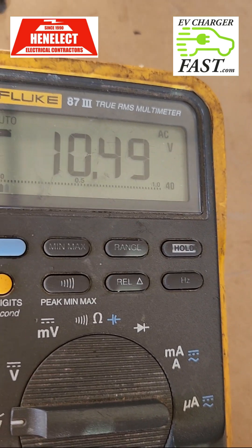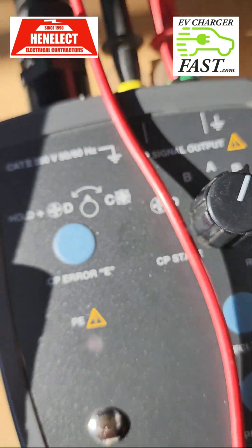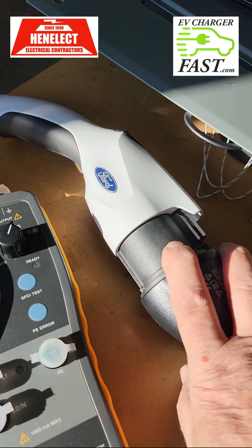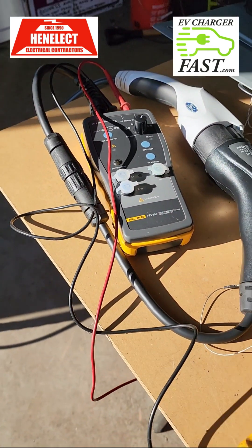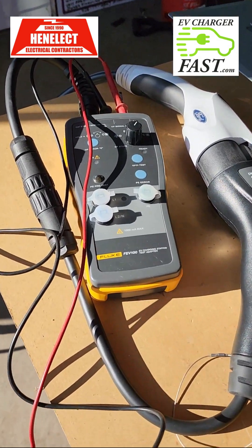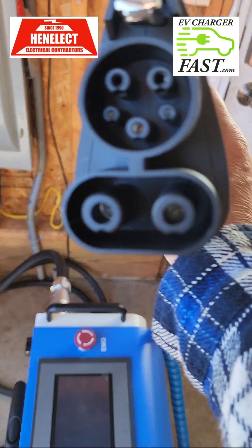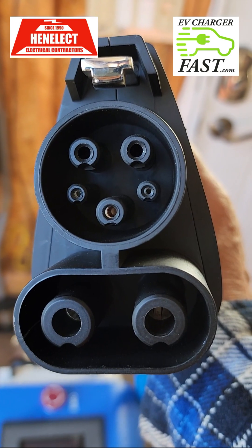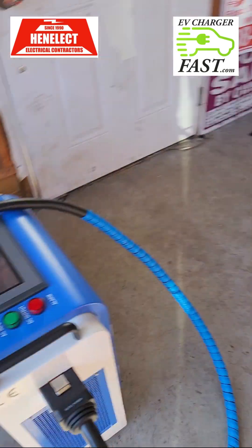Going to C — which is non-vented, meaning no fan — there's no fan required for this test. However, you cannot test DC fast charging with this Fluke FEV100 tester. This is only for residential Level 2 chargers. You can't test the Lightning or anything with a CCS plug using this tool — it won't fit. That little tab between the J1772 and the two DC ports is there specifically to prevent you from connecting incorrectly and causing damage.